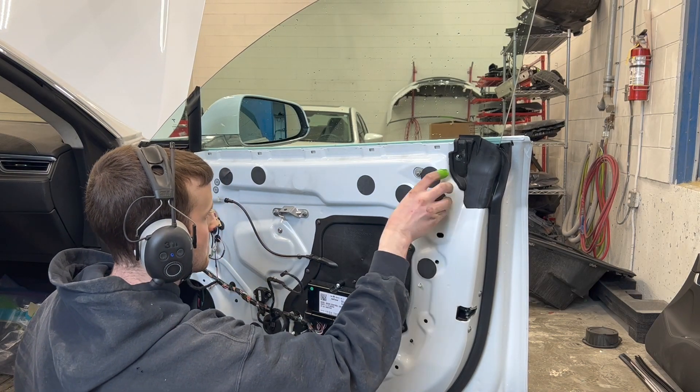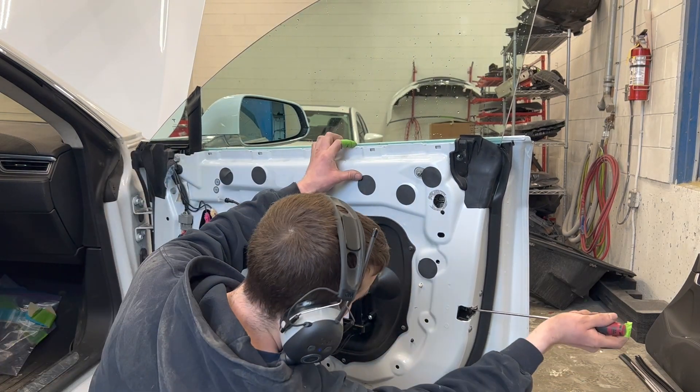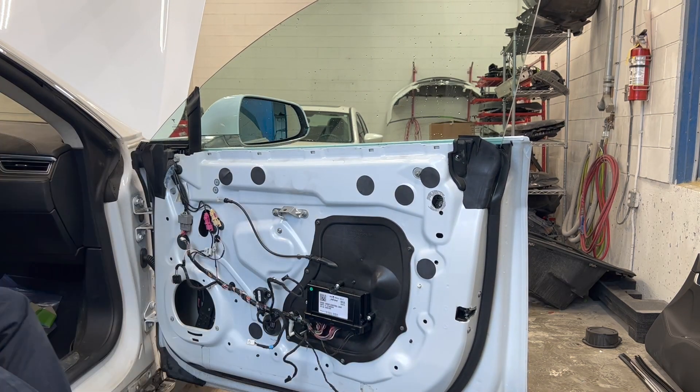Two plastic covers are removed to gain access to the window mounting fasteners so we can remove the front door glass.